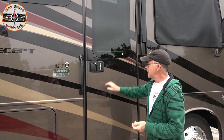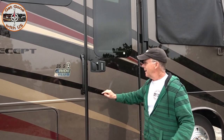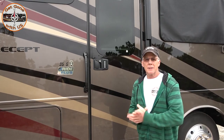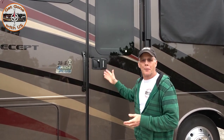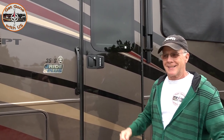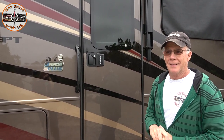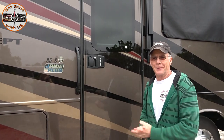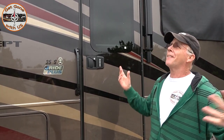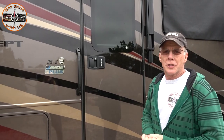Today's video is about changing out the door lock on Maggie. The keypad does not work - we've changed the batteries and done all sorts of things, and it hasn't worked for over a year. We got a hold of Jayco last year and told them it wasn't working. Since Maggie was still under warranty, they sent us a new one, and we've just been holding on to it. So today, on this overcast day in Texas, we're gonna change it out.